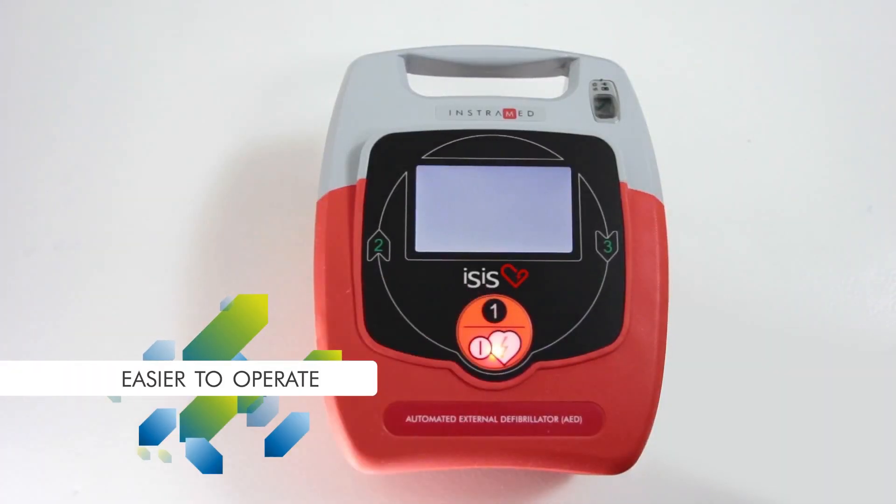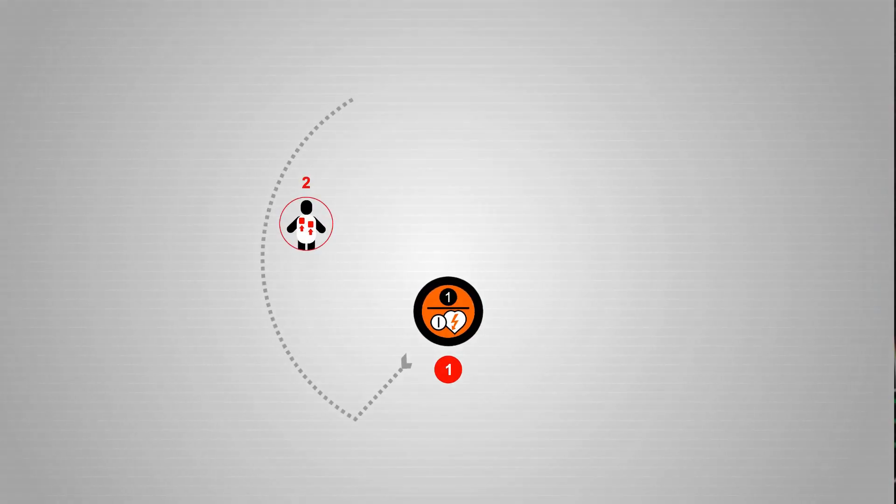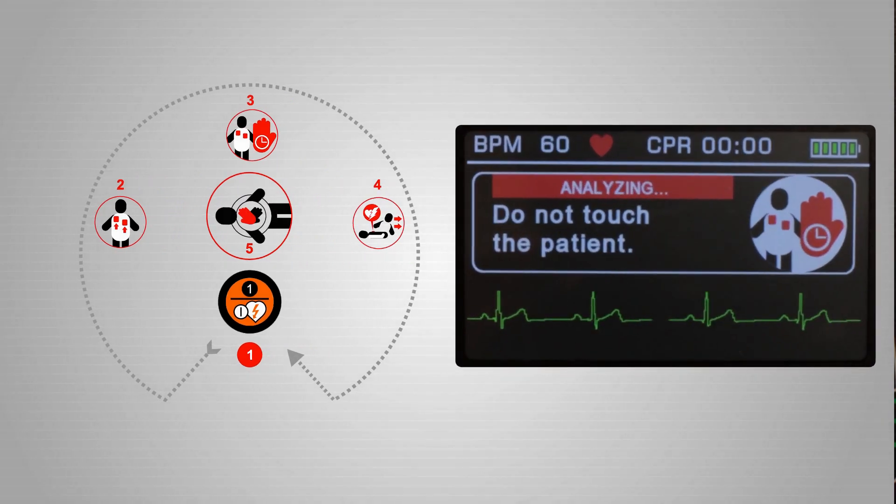Easier to operate: just press the only button on the front and follow the voice commands and the instructions on the LCD visual display.